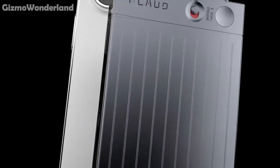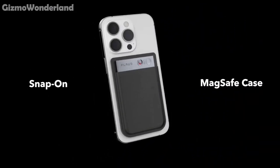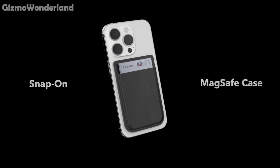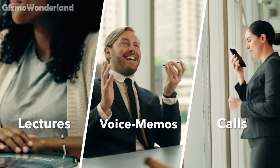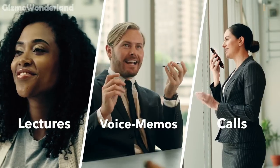Furthermore, it snaps easily to your phone with the included MagSafe case, making it super convenient for on-the-go use. Whether you're recording lectures, interviews or phone calls, Plaudnote boosts your productivity like never before.